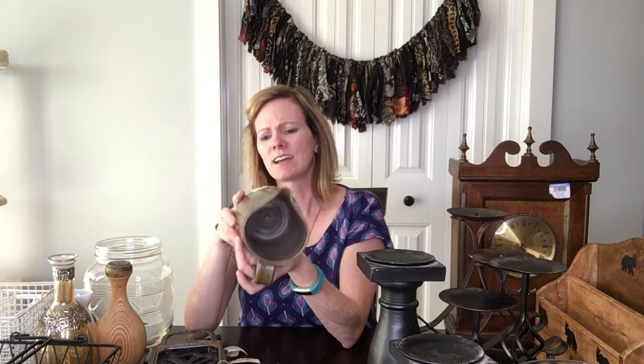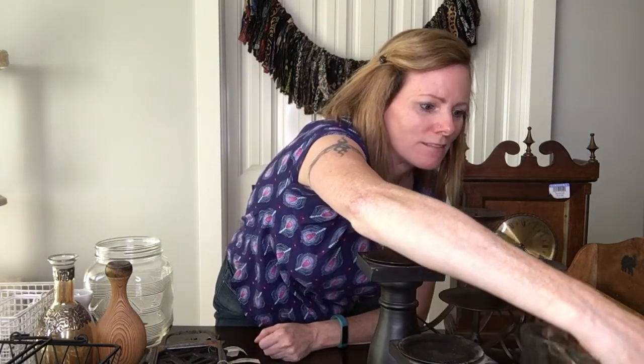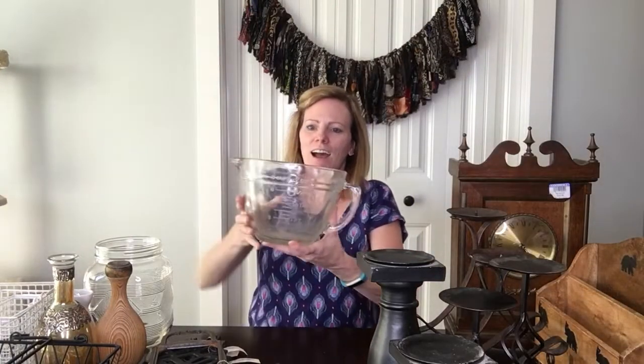Next this cute pottery piece. I don't buy pottery because I think it's super valuable — I just think this is a cute color, a neat size, and I could see flowers in it. Someone could use it for farmhouse decor. It's nice and heavy and handmade — somebody signed the bottom, though I can't quite read it. I might put some flowers in it or just sell it as is. I paid five dollars for it — a little more than I usually pay, but it is handmade pottery.